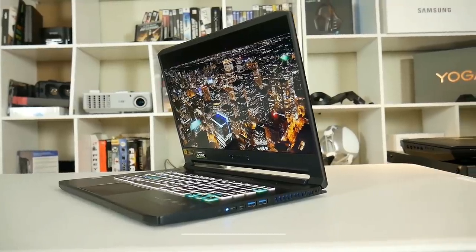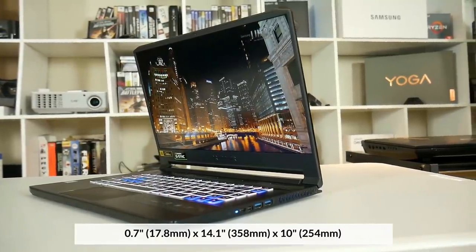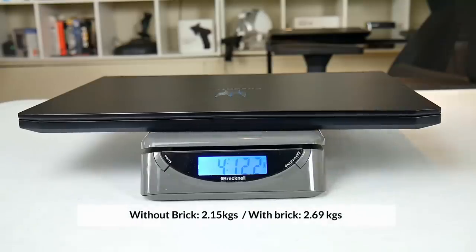Hi, Stephen from Ownordiso. Acer has followed up on their Triton 700 with the Triton 500, slimming down the footprint so that it is 35mm less wide and about half a pound lighter.